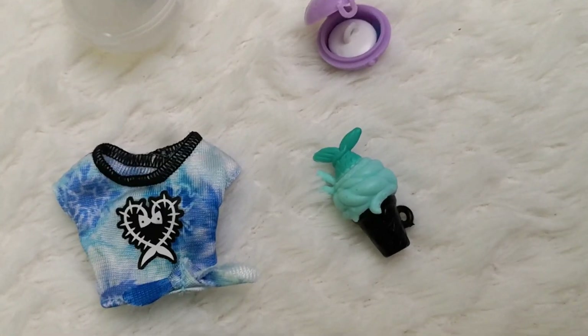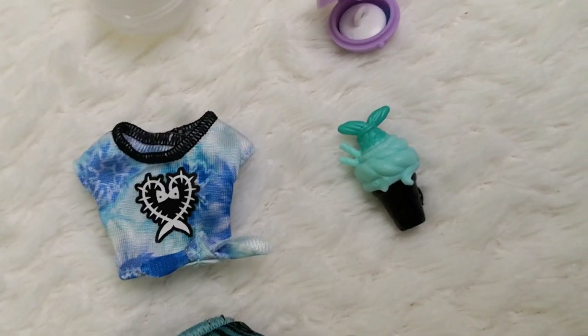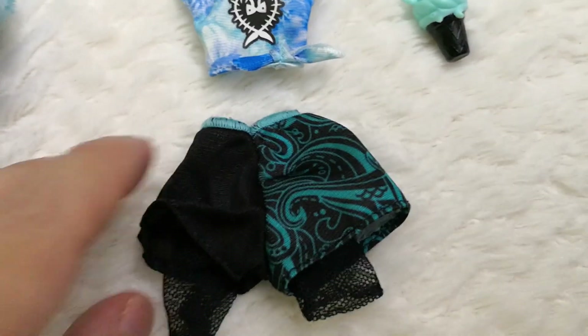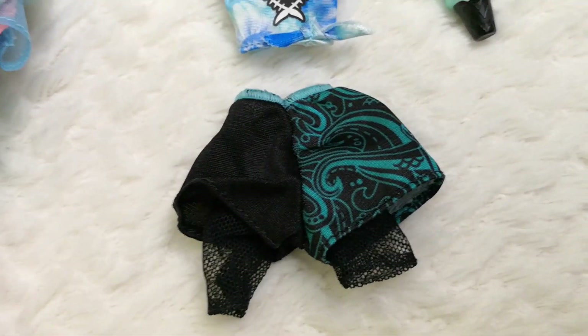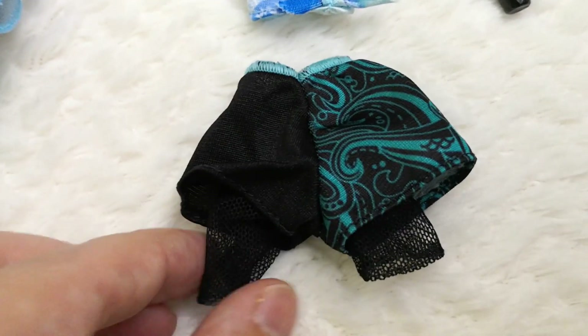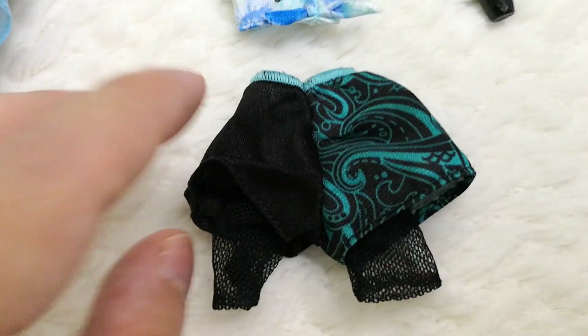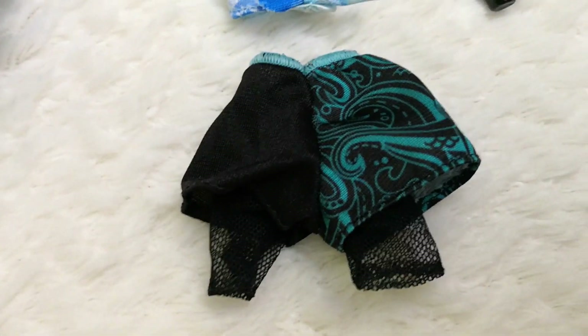Her treat accessory is a sundae ice cream that is really nicely done — the bottom part, the top part, with a little tail poking out. I love it. Then we have the shorts, which are not my absolute favorite, but I can see the reference to her original shorts with the fishnets attached underneath, as in her Generation 1 version.